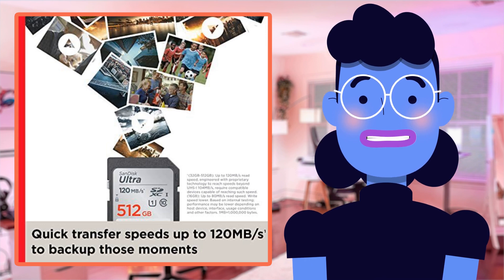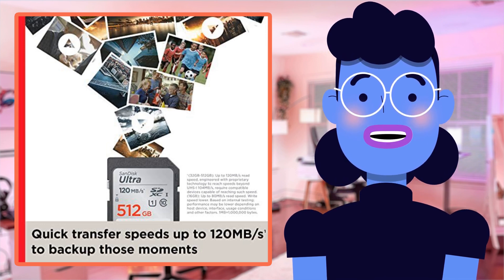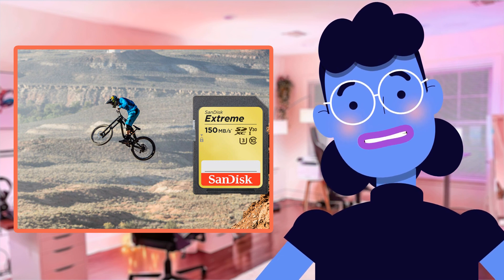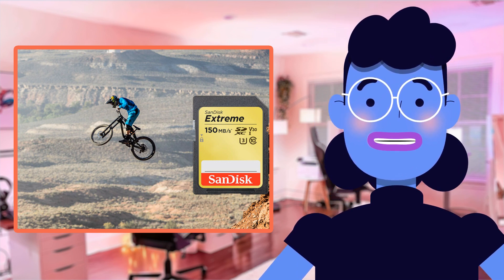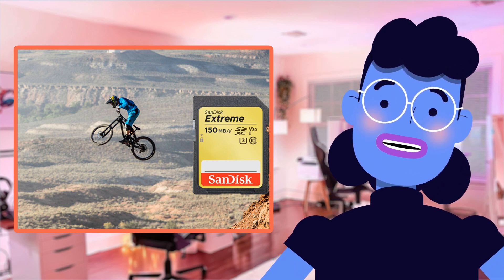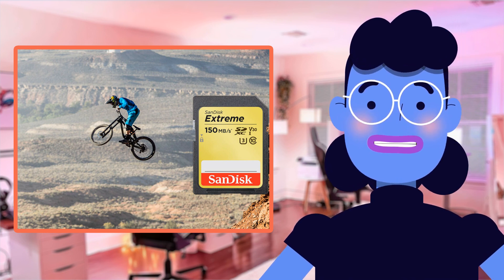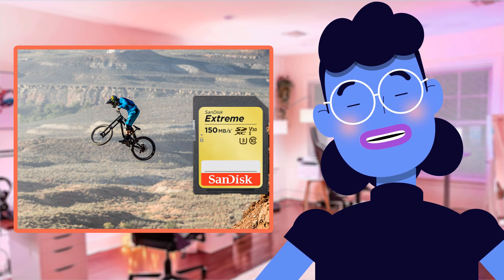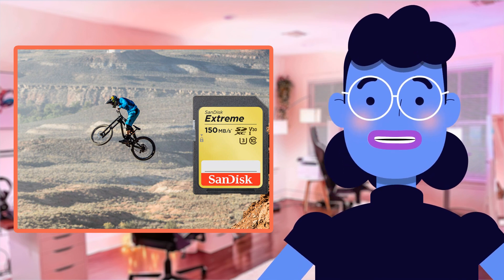But don't think that just because we emphasized videography, photo modes are left behind — they're optimized too. The ultra-fast read and write speeds mean no more waiting around while photos upload before sharing those great shots with friends across social media platforms like Facebook or Instagram. Instant gratification awaits via faster uploads than ever before.